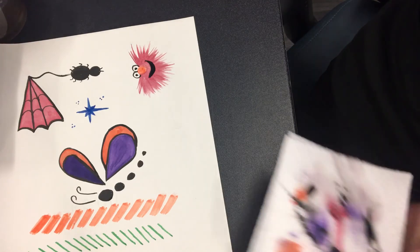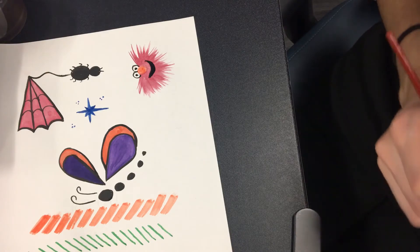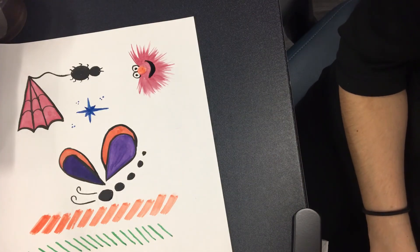Now with eyeballs, you have to be very careful how you place the eyeball, because then he looks mean, or happy, or sad, or scared. So eyes are very important — they'll dictate the emotion of a character.